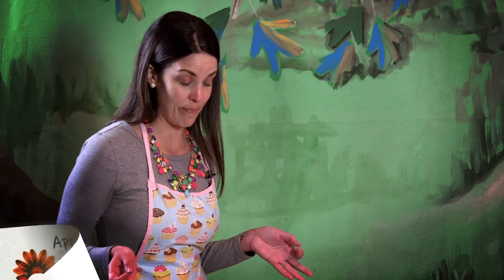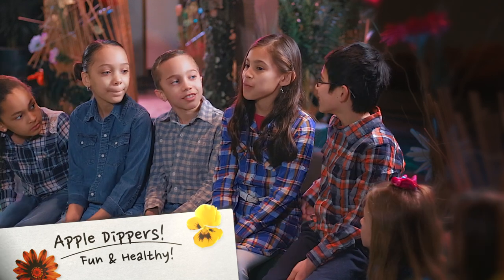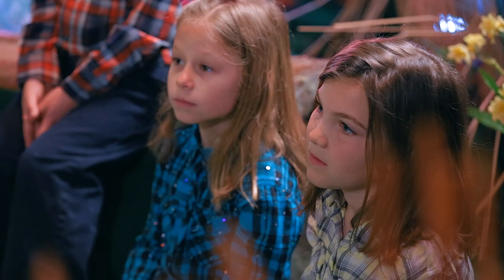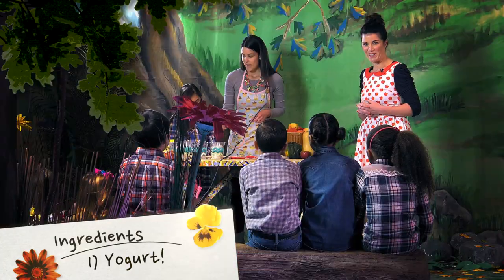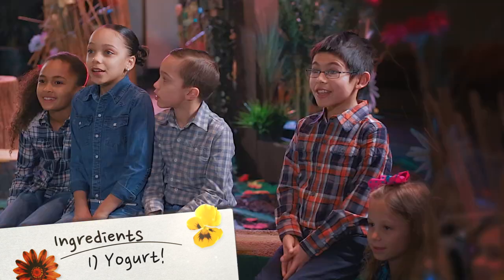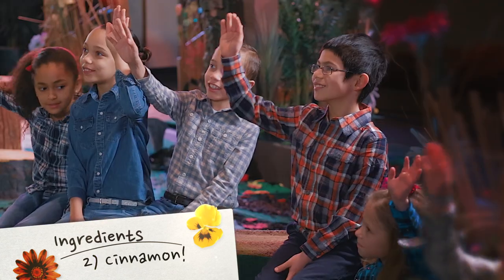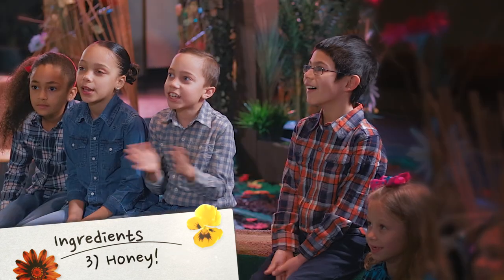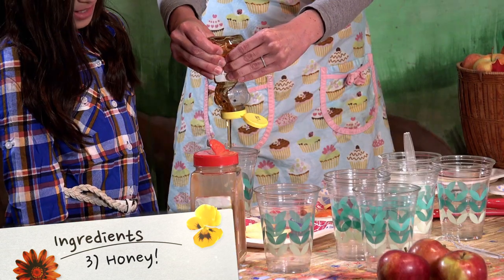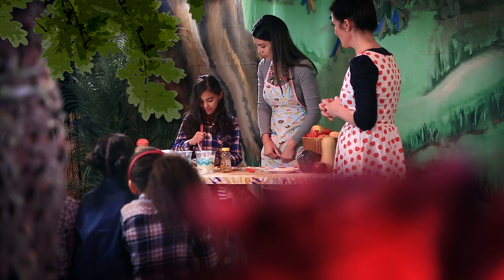We're going to make some apple dippers today. They're really fun and really healthy. Gianna, do you want to come up and help Angela make our snack? Right here we have yogurt — it's packed with a lot of protein. One of my favorite things we can add to the yogurt or the apples is cinnamon! We also have yummy honey. We can drizzle it on top of the apples or add it to the dipper. Mix that up real good.